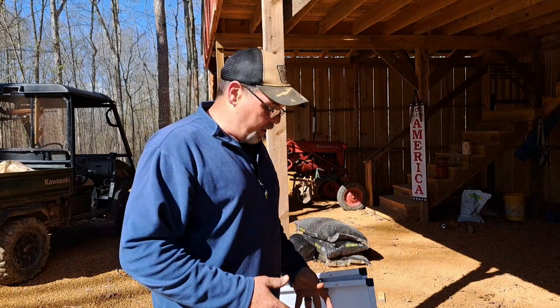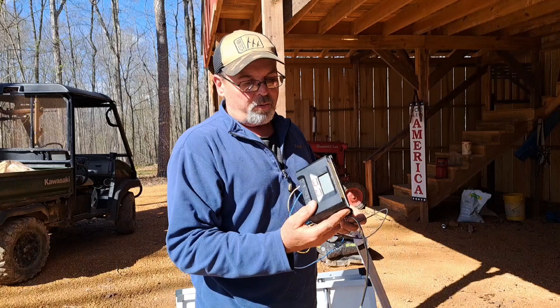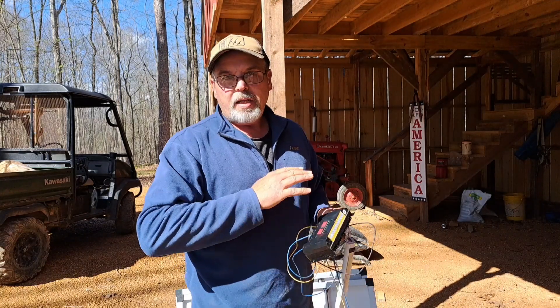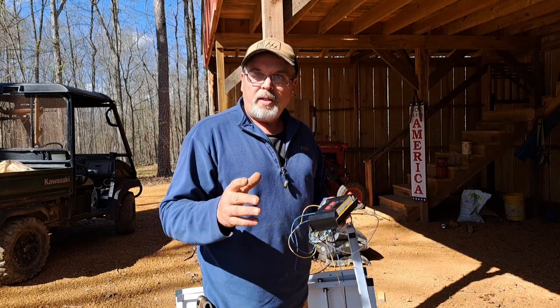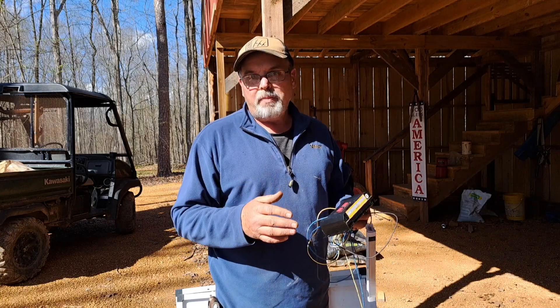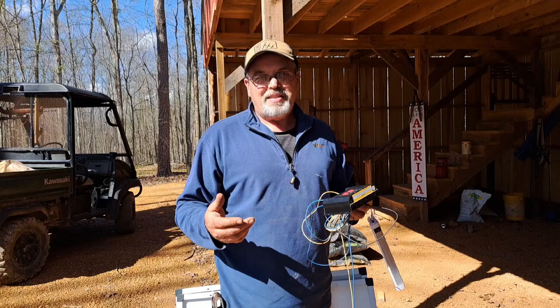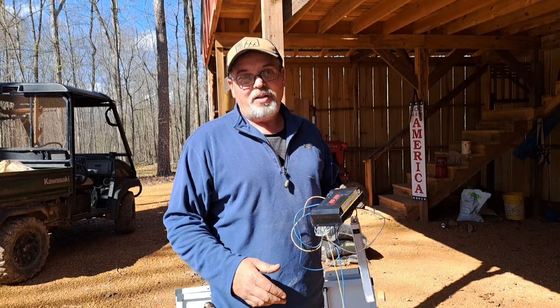I don't really know where we're going to start here. I know we need our solar panels facing that direction — that's where the sun is. Our charge controller here is a 500 watt charge controller from Harbor Freight. I have no idea how any of this works — that's what I'm making the video for. I'm hoping somebody out there that watches it can tell me what I've done wrong or things I can do different. So this is not an instructional video by any means.